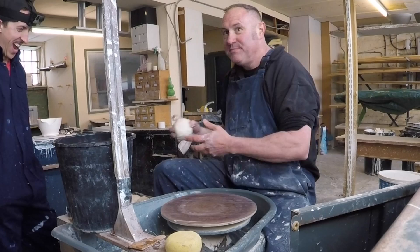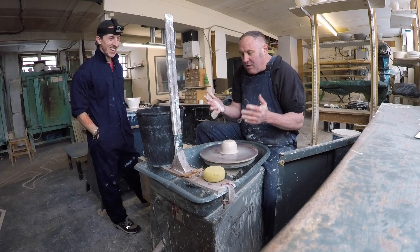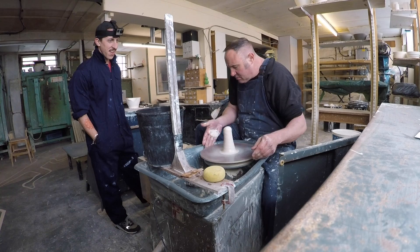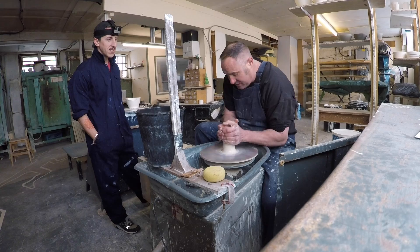Place it straight on the wheel, pretty firm and in the middle as much as possible — that bit I think I'll be all right with. Now the thing you have to remember with throwing is that you want to have your hands on something that's solid always. I always rest my hands on the wheel tray, my arms on the wheel tray.